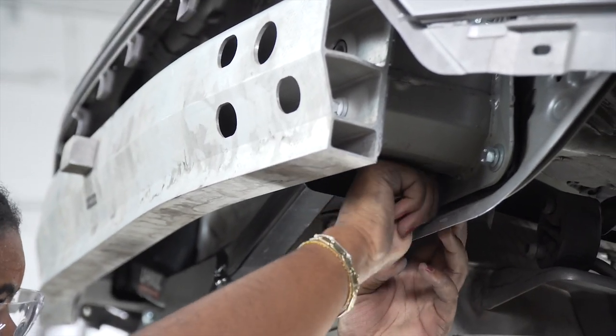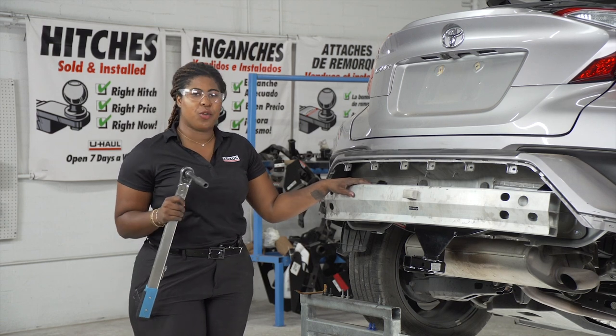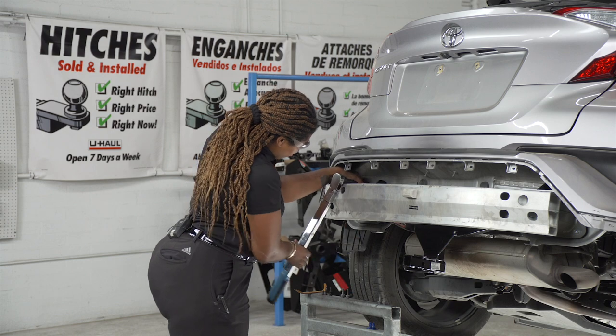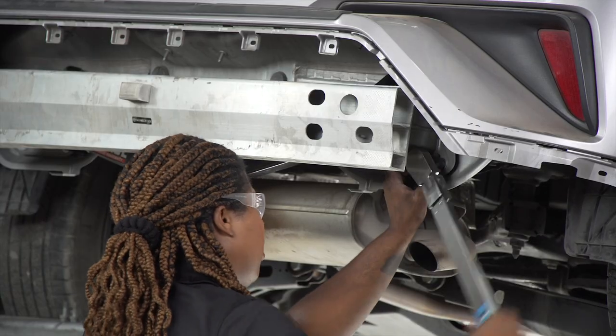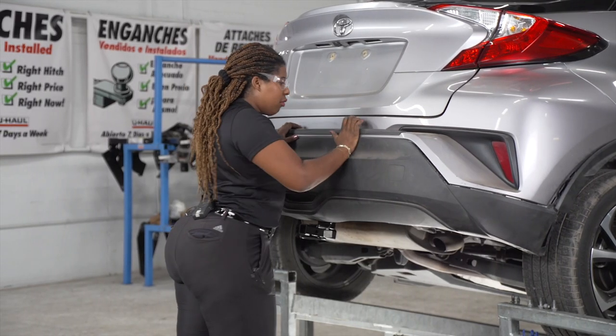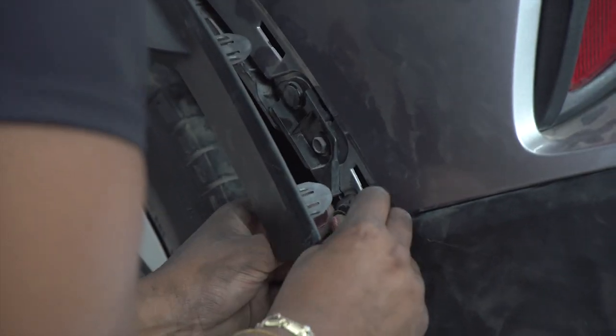Now we're just going to put the rest of our bolts in. We're going to torque all eight of our bolts to the vehicle manufacturer specifications using a 13-millimeter socket. Now we're going to reinstall our rear fascia and put all of our paneling back together, including the pins and the screws.